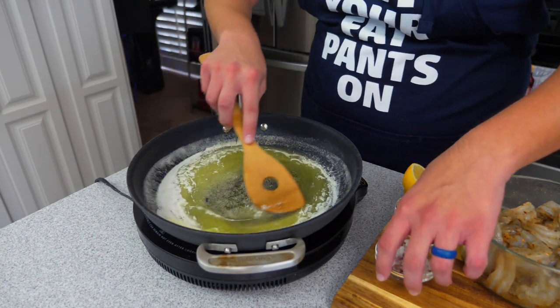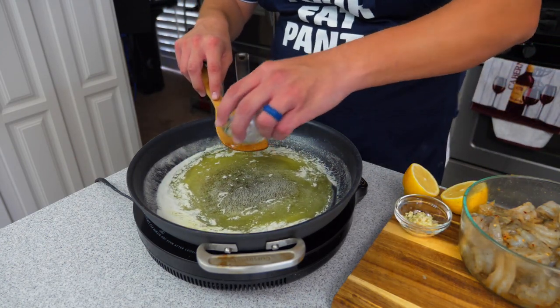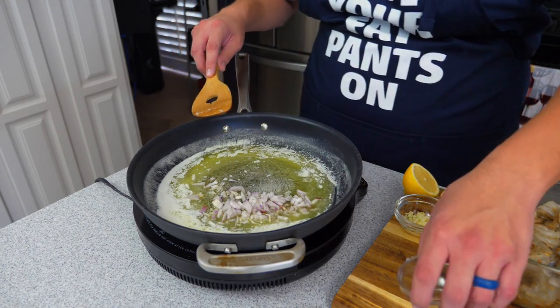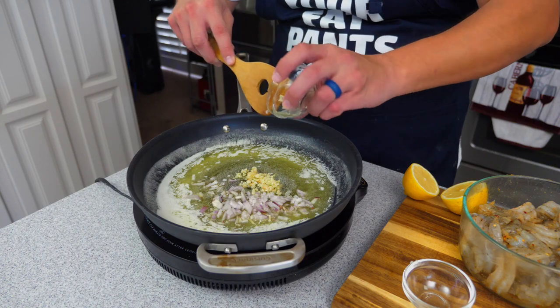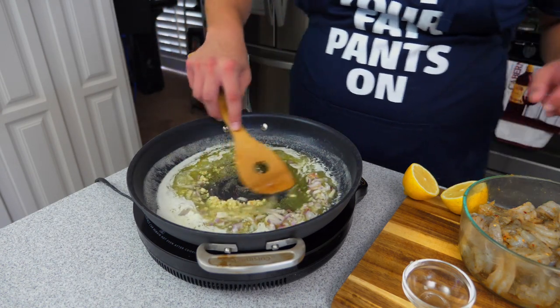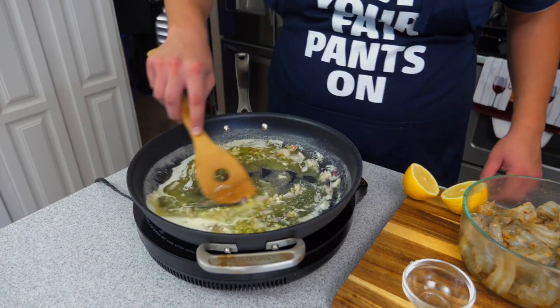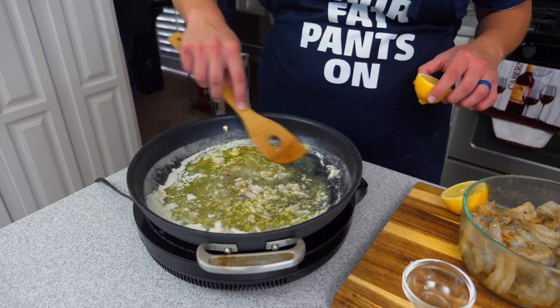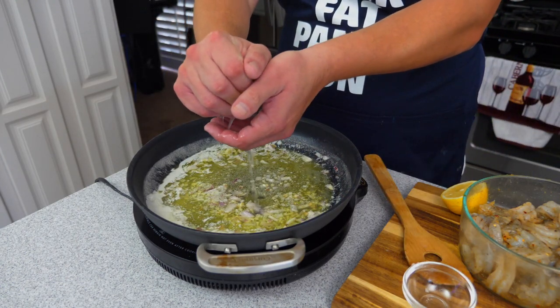As you can see, we got our butter melted on low heat. Now we're going to start infusing some flavors — we're going to add our shallots, add our garlic. We're just going to cook these in and let the garlic and shallots release their juices and get some flavor into this. Now we're going to go ahead and squeeze in a lemon.